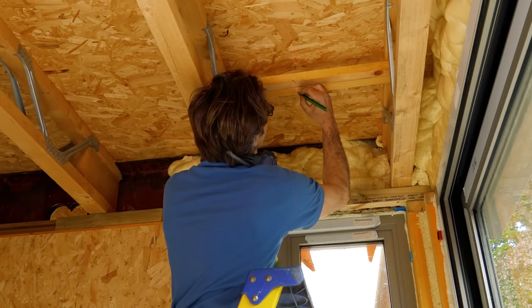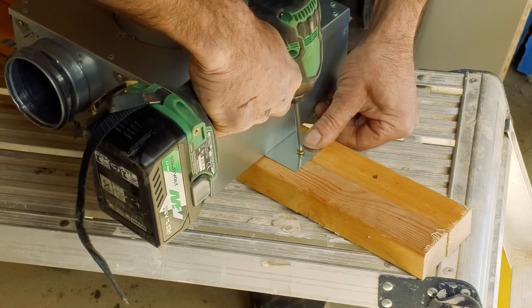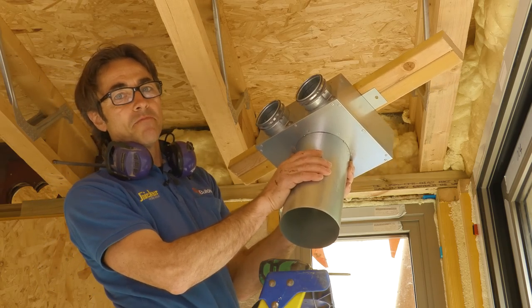With any kind of ventilation you want to make sure the duct runs are as short as possible, and that's what we've managed here. The longest duct to get outside is roughly four meters; all the others are much less than that. Sometimes you might install these in a loft close to the loft floor and have to run a fairly long duct to get out, so keeping the duct runs to a minimum is always a benefit.